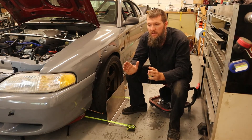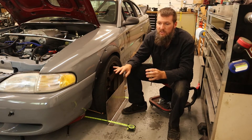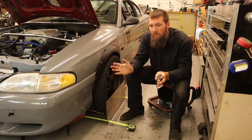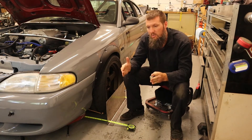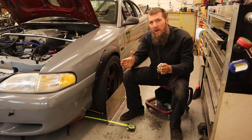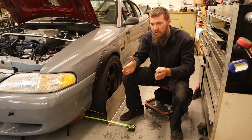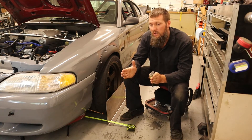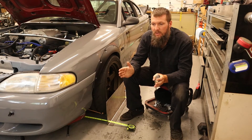I'm running zero toe because I have Delrin and aluminum bushings in there, so I don't have much flex in the control arm. If I was running rubber or polyurethane bushings, I would want a little bit of toe in so that when you're driving, the friction of the road versus the tires will pull the tires back and straighten them up. Since I won't have too much actual flexing, I'm going to run zero toe. For autocross, it's actually pretty good to run a little bit of toe out — it will help turn-in response — but on the street you'll get a lot of darting motion.